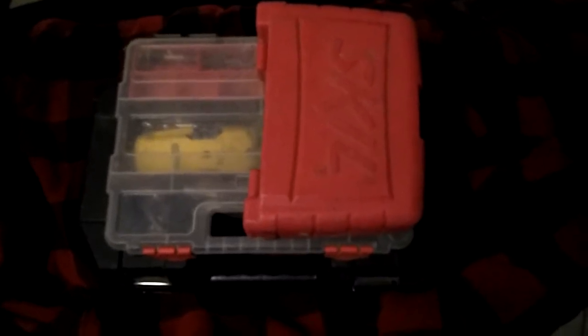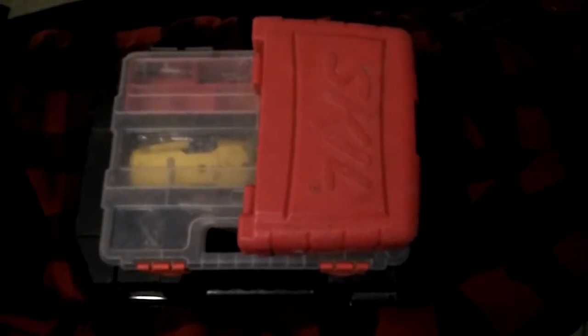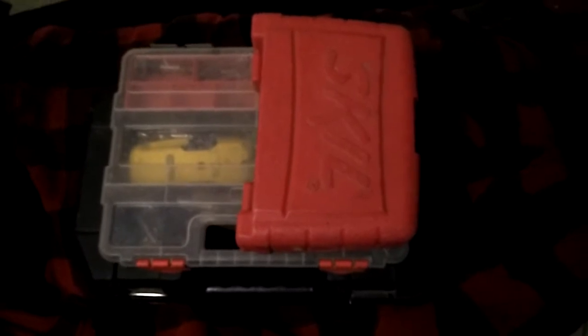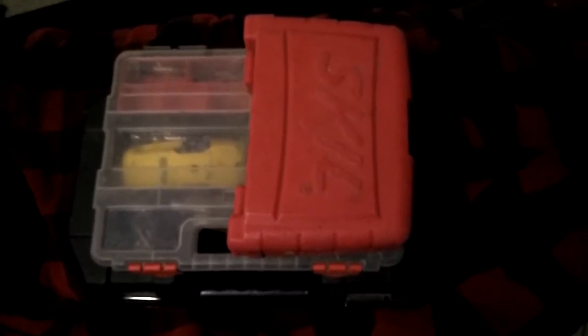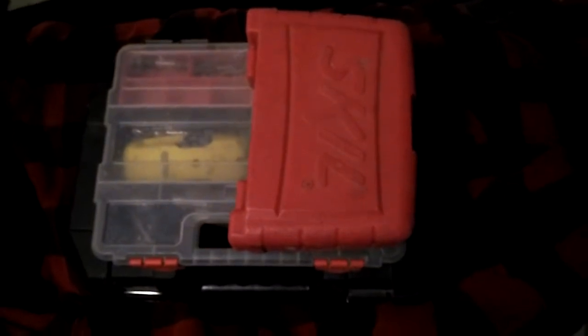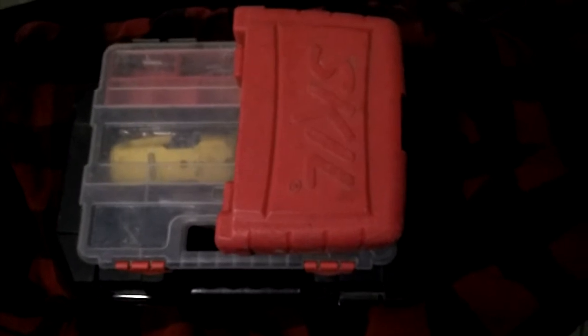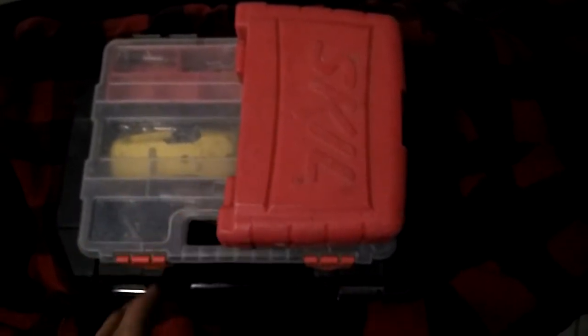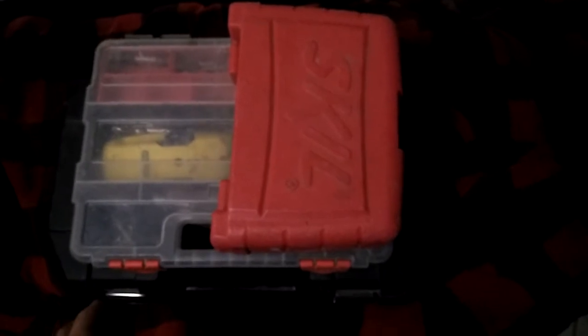I don't know about you, but I don't like having to carry more toolboxes than I have to. I also think that when it comes to hand tools, if you can keep your attachments and such with the tool that they are for, it makes things more efficient. So what I did here is I tried to condense everything I use with my cordless drill into one toolbox.